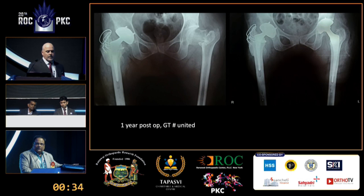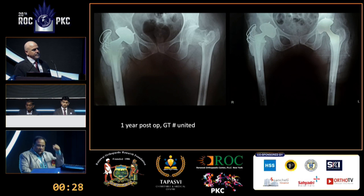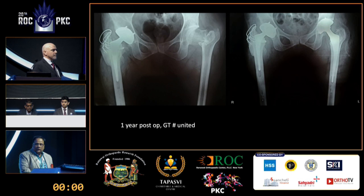The panelist confirmed this is the correct approach — downsizing the stem and correcting version. Regarding technique, vent holes were made in the cement mantle using multiple drill holes from the top, though a long 8mm drill for scoring the inside was not available. It was clarified that scoring the inside is not necessary since cement bonds to cement, but a vent hole about two-thirds of the way down is important to allow air and excess cement to escape during cementing, preventing an air pocket at the bottom. This cement-in-cement technique is well described in the literature.